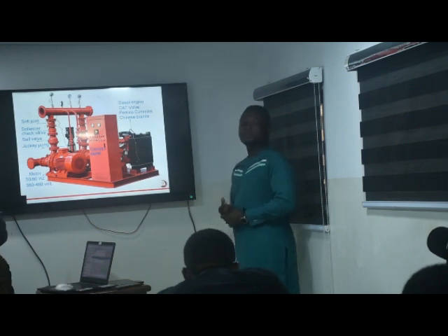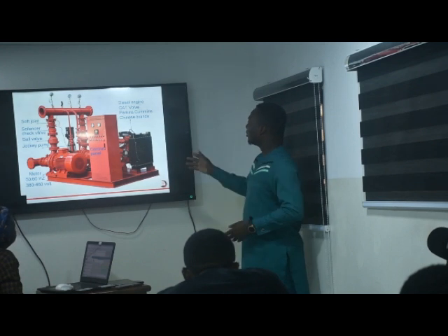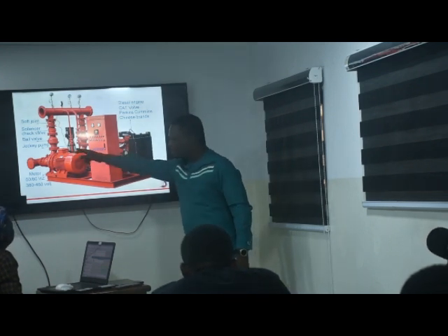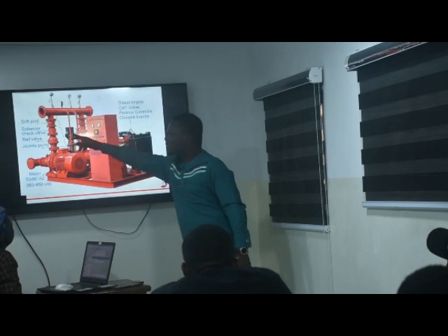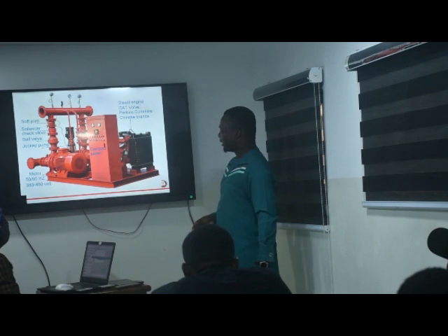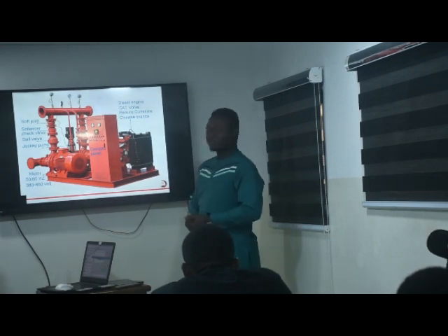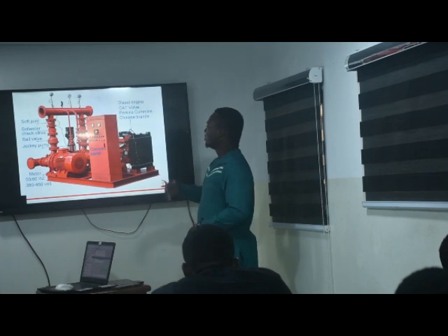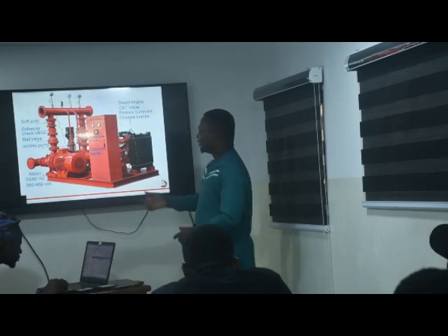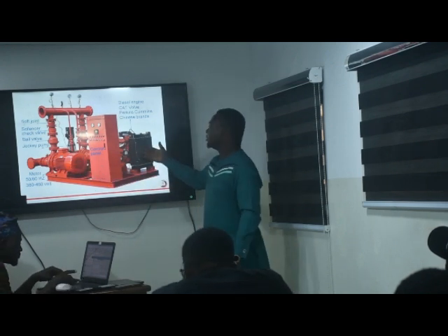This is a pump set that has all three. This is the Joki pump — very small, almost like a normal day-to-day pump, one or two horsepower, just enough to keep the line pressurized. And this is the electric pump. And this is the diesel pump.